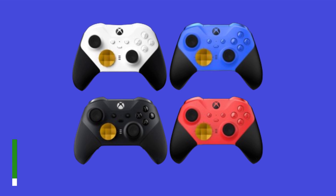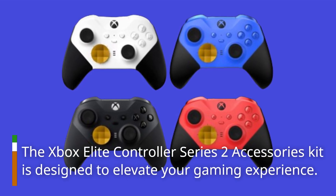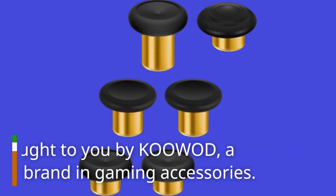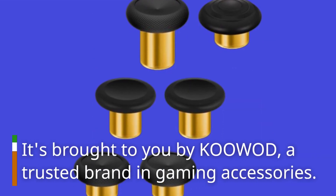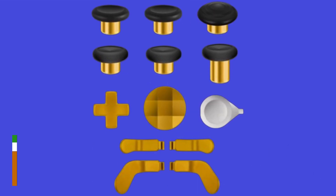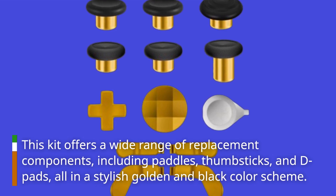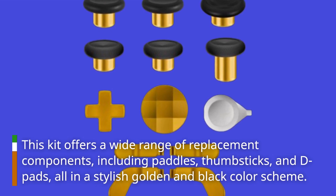The Xbox Elite Controller Series 2 accessories kit is designed to elevate your gaming experience. It's brought to you by KOOWOD, a trusted brand in gaming accessories. This kit offers a wide range of replacement components, including paddles, thumbsticks, and D-pads, all in a stylish golden and black color scheme.